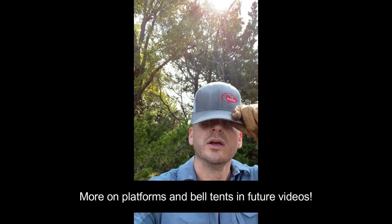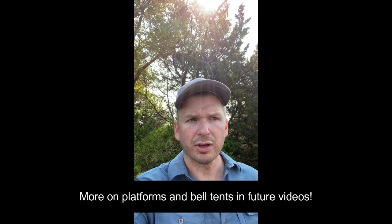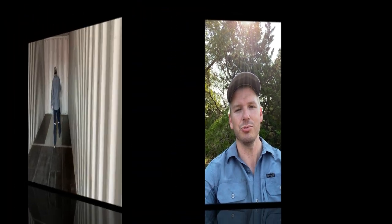We spent the day out here and picked out what we feel is just an amazing location for where we're going to build our platforms for our bell tents. We cleared out the road and the spot where the shipping container is going to go — it needs to be 20 feet wide and 20 feet high for delivery. It's early so we're going to stop by and see if we can pick one out and have it delivered, so stay tuned.